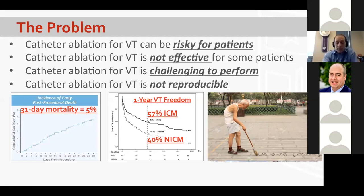Perhaps most importantly, VT ablation is not reproducible. The results and execution are different in each hospital, and they shouldn't be. If you have VT in St. Louis, you can go to six different hospitals and get six different approaches — six different endpoints, different ablation strategies, 30 watts or 50 watts, 30 seconds or 120 seconds. There are so many variables to catheter ablation for VT that it makes results not reproducible.